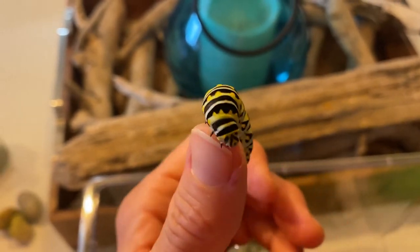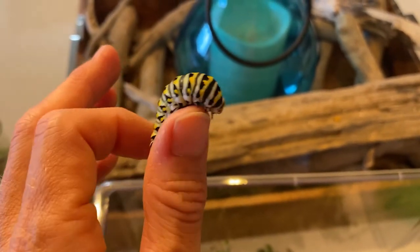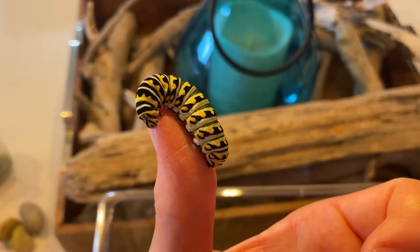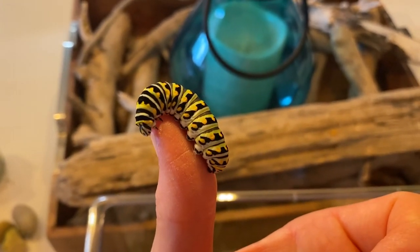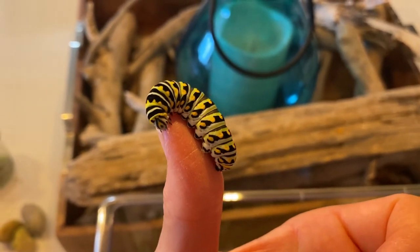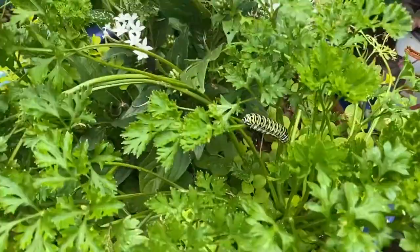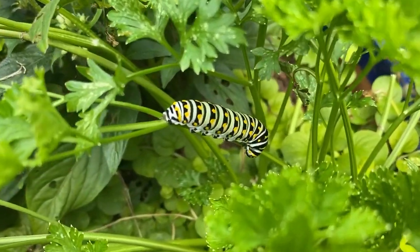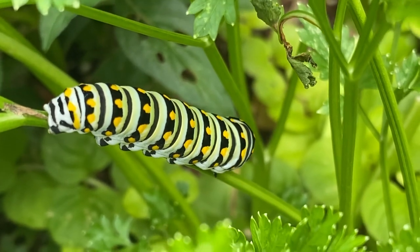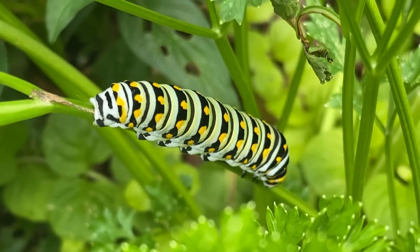One of the reasons I wanted to make videos about raising butterflies is I wanted everyone to know how easy it is. Don't let it scare you — they want to live. If you just feed them and take care of them and watch them, you will be rewarded with butterflies. And you'll be making a difference, because every little butterfly helps. All you need is some curled leaf parsley, some fennel, some dill, and some milkweed, and you're going to be good to go.